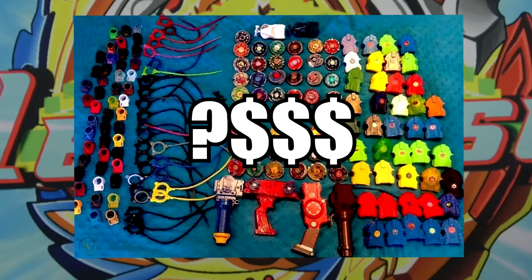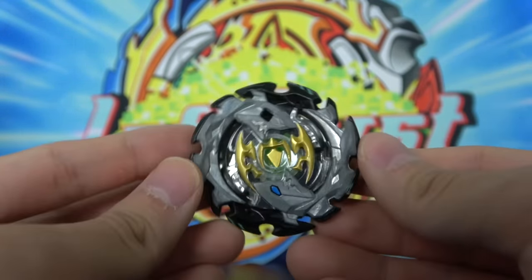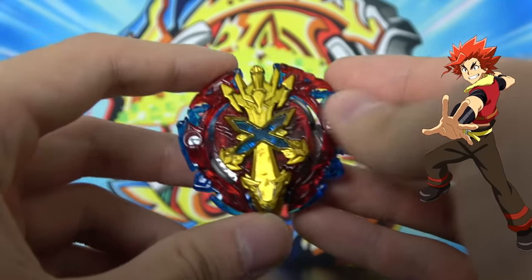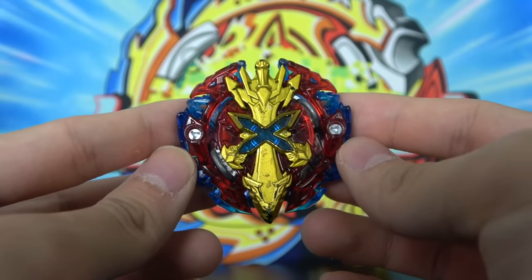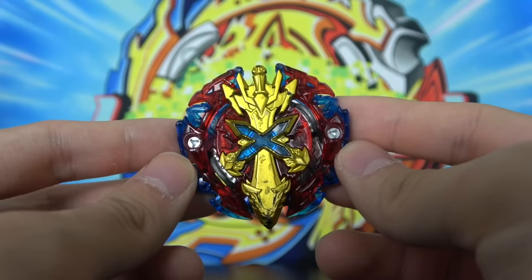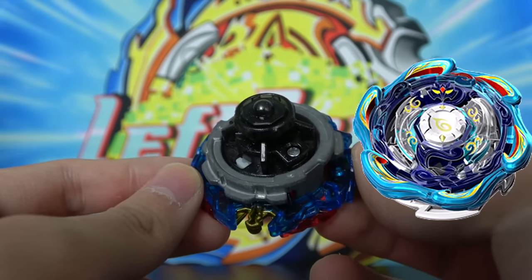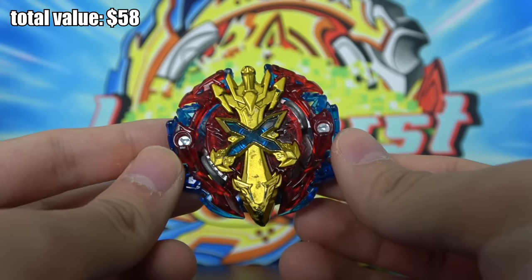Next, we're on to the main course — I was promised 20 Beyblades, so let's see how much value we can get. First off we have an Emperor Fornius Zero Yard, the stock combo to Emperor Fornius. This sold on eBay for around $14, which I was really surprised by. Next we have a Xeno Excalibur Seven Guard. Back in the day Xeno Excalibur was such a hype Beyblade — people tried to sell it for $50 just because it was so gorgeous. But now Xeno Excalibur is really only selling for $5, so this is a $5 Beyblade.